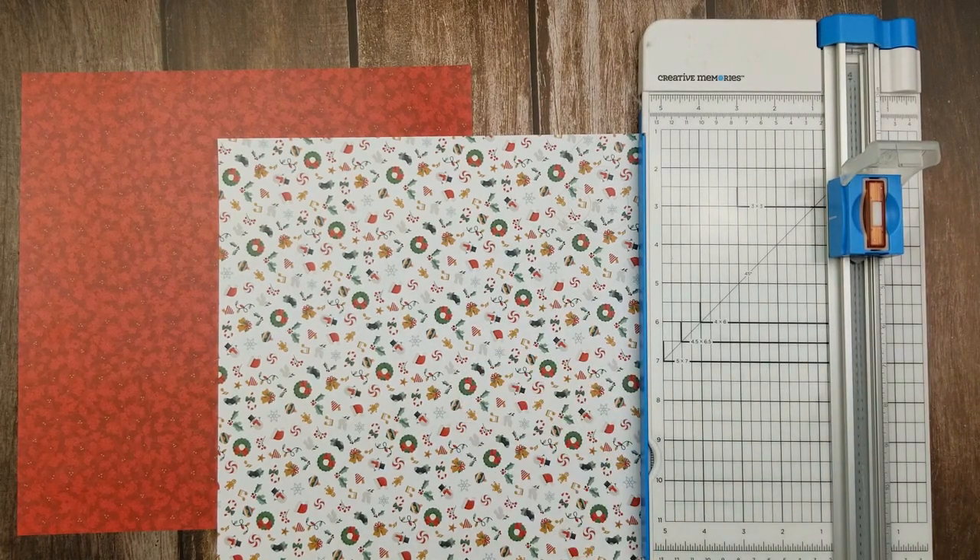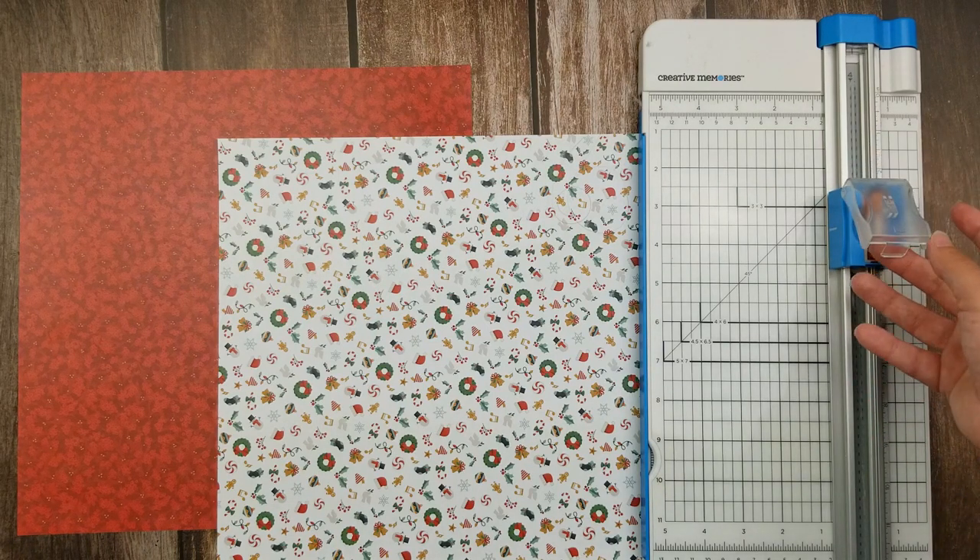If you don't have a scoring blade, that's okay. You can do this project without it. It's just going to be a little more difficult when it comes to measuring where to make your folds.